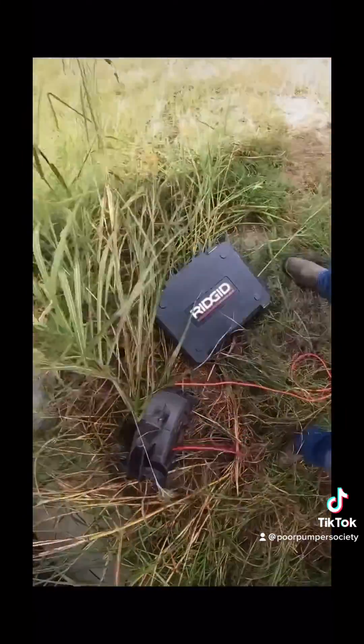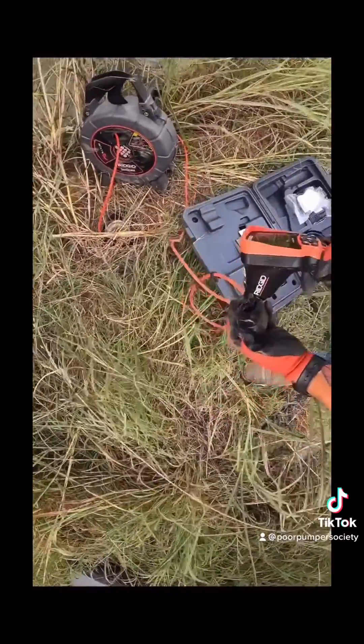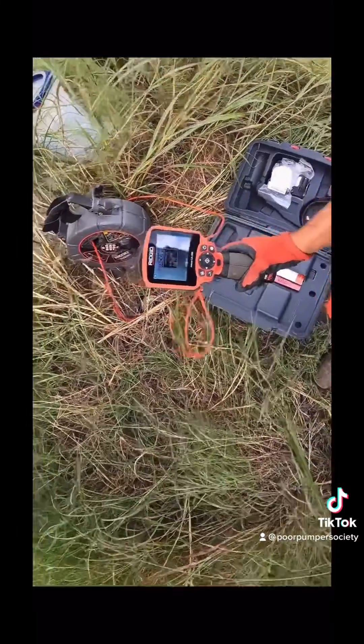This is the Sea Snake Micro Reel by Rigid, and this is the screen that you attach to it to see what the end of the sewer camera sees. This tool right here has saved us so much time and effort — it has paid itself tenfold at least within the past few months.